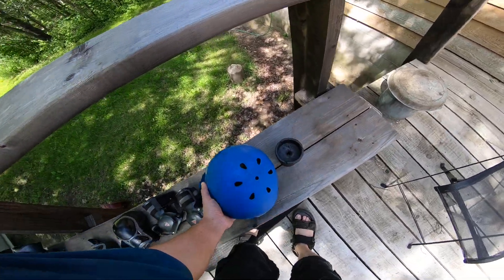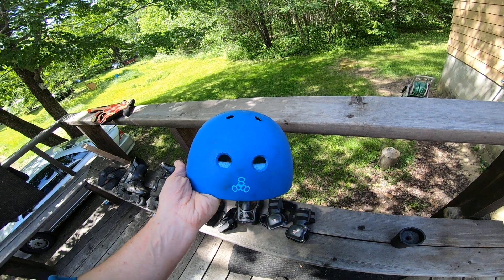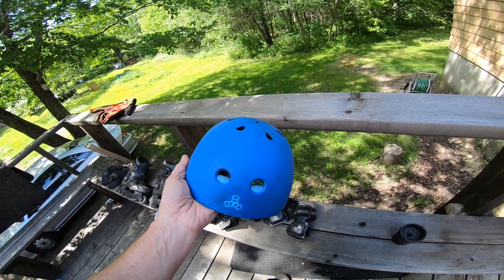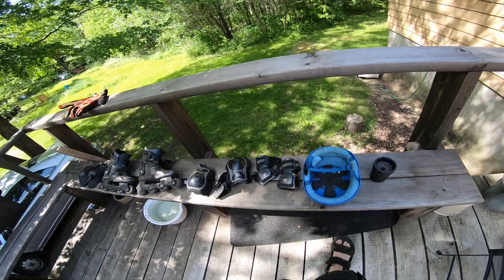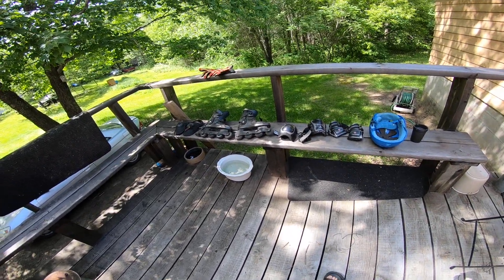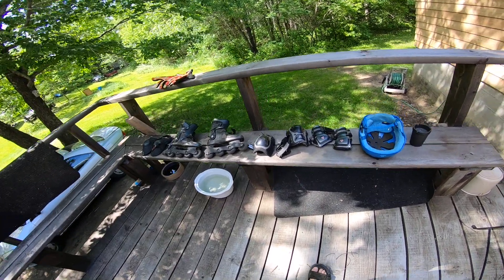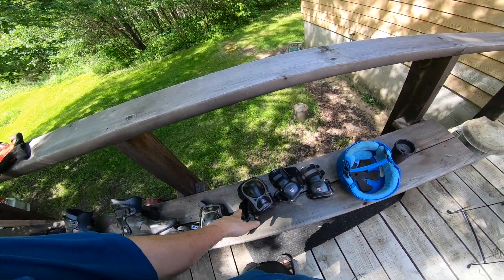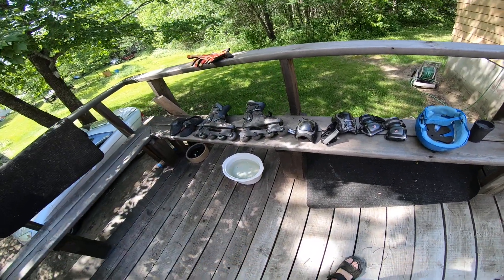The helmet's holding up good. It needs a massive cleaning so I'm going to clean this up. I'm going to see if I can attach the GoPro doodad to it so we can get some GoPro footage, because I am looking at some downhill longboarding stuff. Obviously this equipment — never mind the rollerblades — this equipment wouldn't be adequate for downhill for sure.